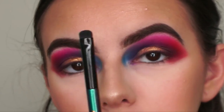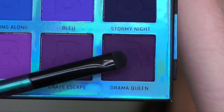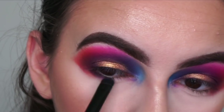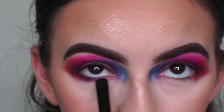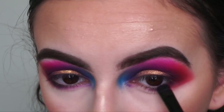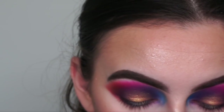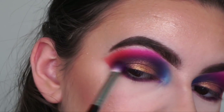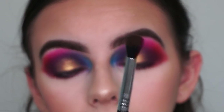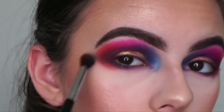Going in with this smudger brush from the Fenty Beauty Galaxy Collection, picking up the dark purple Drama Queen from the Beauty Bay palette, smudging it along the outer lower lash line and connecting it to the rest of the eyeshadow — only bringing it in a little to the front because I want to apply blue to the front. Going back in with the M456 Morphe brush with the tiniest bit of Drama Queen to elongate the shadow. Now with the Sigma E38 brush picking up Heat Wave to smoke out the ends of my eyeshadow and bring it down on my lower lash line — I want it super smoky.